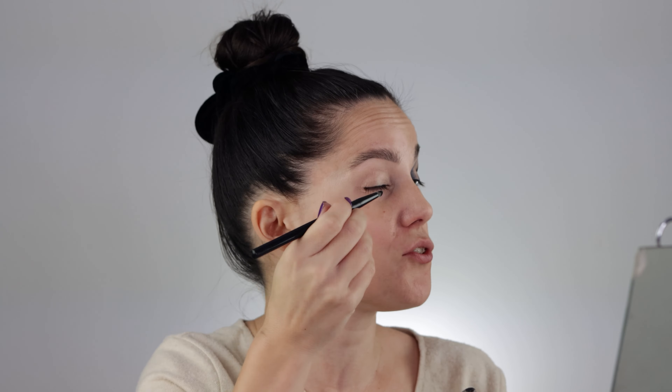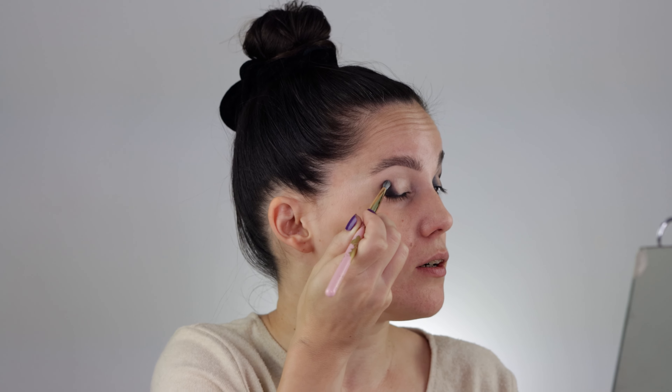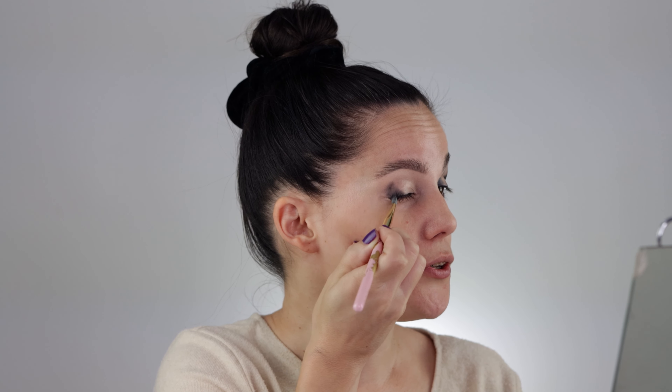Welcome back! This is a third look from the new Natasha Denona Midi Xenon palette, which is unfortunately limited edition. I do have a full in-depth video tutorial for this palette where I share a specific look and all in-depth swatches, so make sure to watch that one as well.